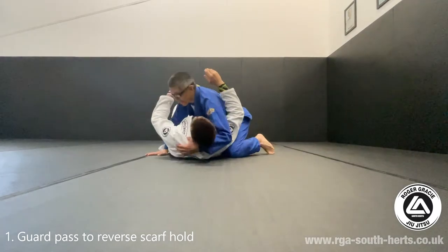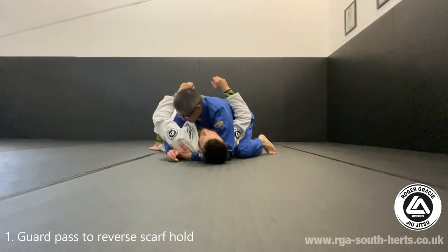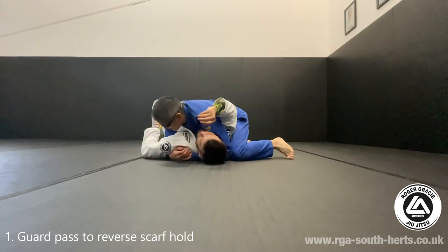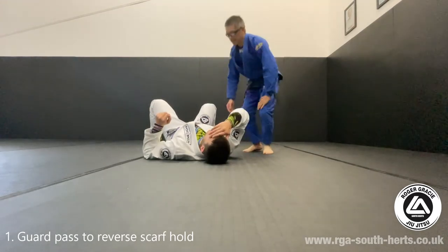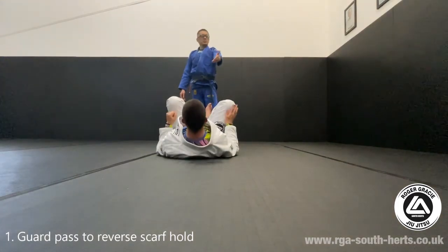The perfect side control, as we like to introduce it, is cross face, underhooks, the knee underneath the shoulder, my knee touching. The knee is actually off the ground a little so I can apply some weight. That's the perfect one so I can then progress to other positions. But getting there is phase two, and that's quite hard.